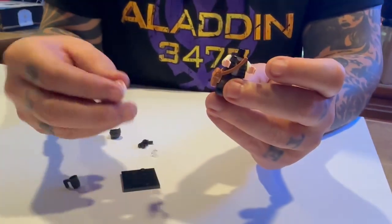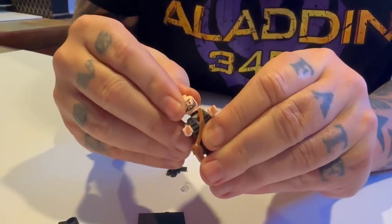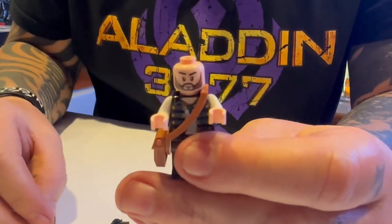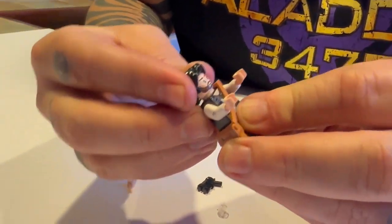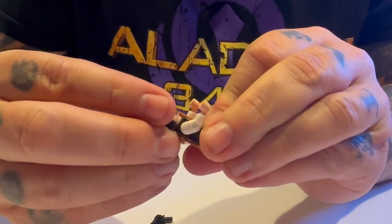From there, we are going to choose which expression. I like the kind of happy Aladdin, so we're going to go ahead and pop in that head. And this is pretty easy — throw on the dreamy hair. I wish I had cool hair like this. Dark hair, mysterious, right? This is just really cool.